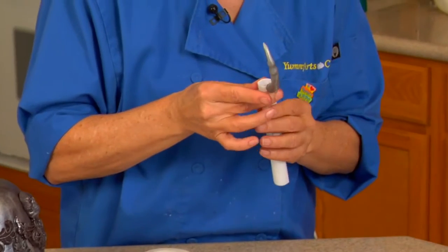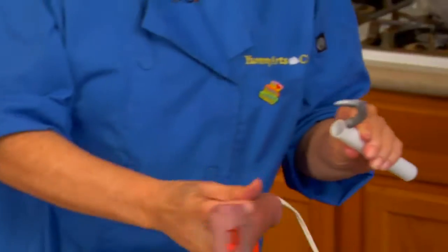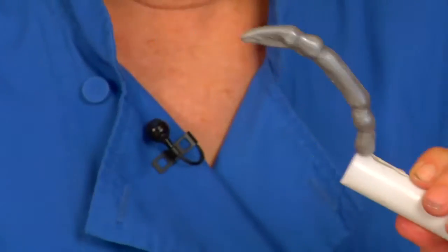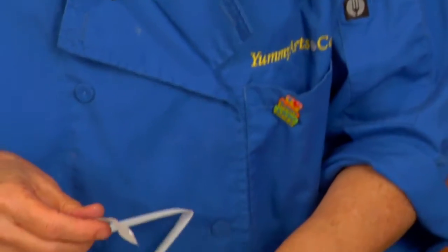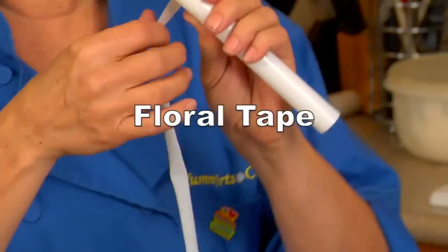I originally hot glued the wires just to hold them in place. Hot glue doesn't stay for very long on plastic, but it holds for a few minutes while I'm taping. Otherwise we can duct tape them on too — I'm using floral tape, but duct tape will hold them for sure.